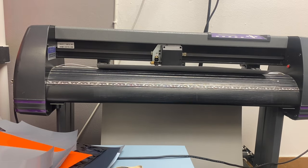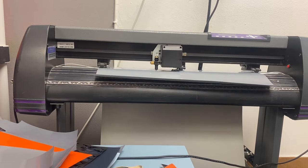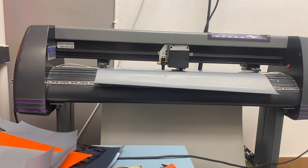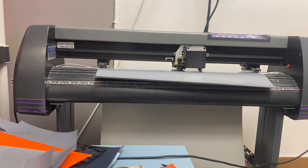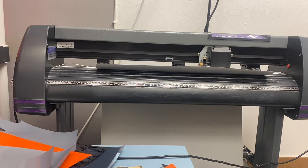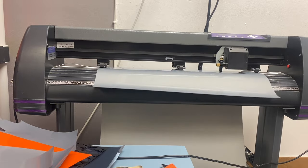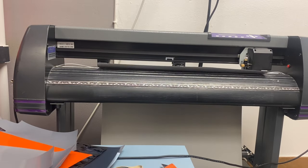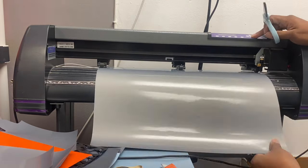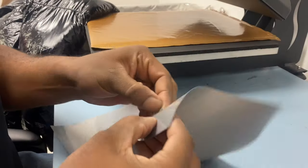It's cutting out and we're using the 3M reflective heat transfer vinyl. I'm gonna cut it and now I'm gonna weed it.